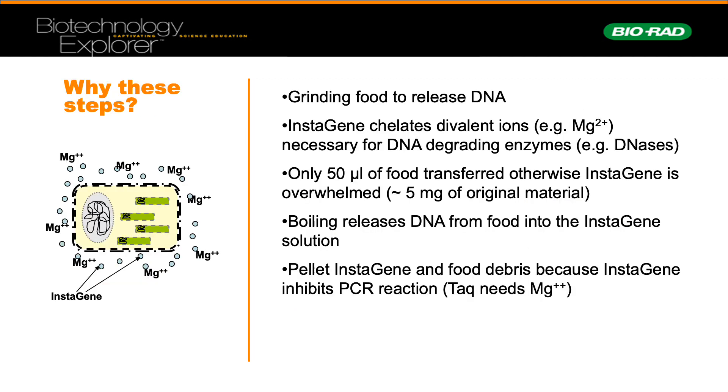So why do we have these steps? The grinding of food releases DNA. InstaGene protects against degradation of DNA. Adding small amounts of DNA, such as 50 microlitres, prevents oversaturation of the PCR reaction — too much DNA can inhibit the PCR reaction. Boiling releases DNA from food into the InstaGene solution. And the pellet of the master mix prevents it from instantly interacting with the PCR reaction.